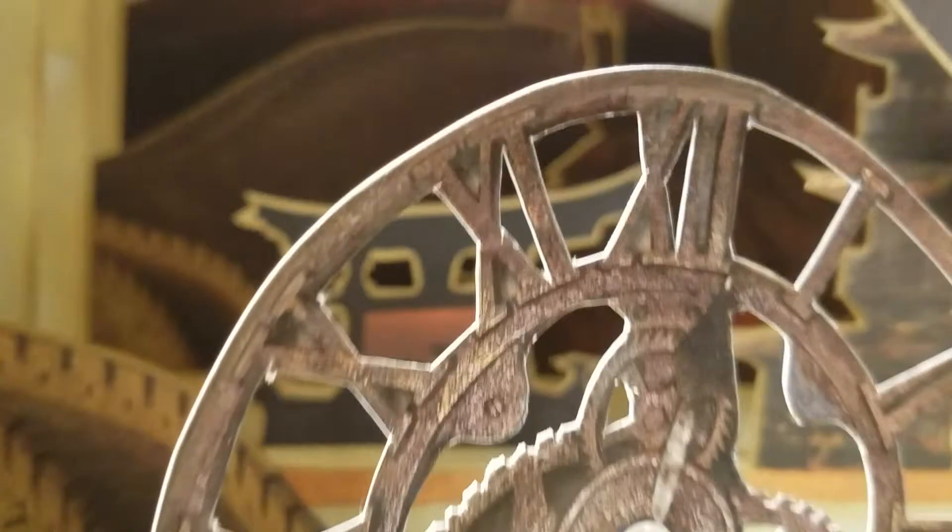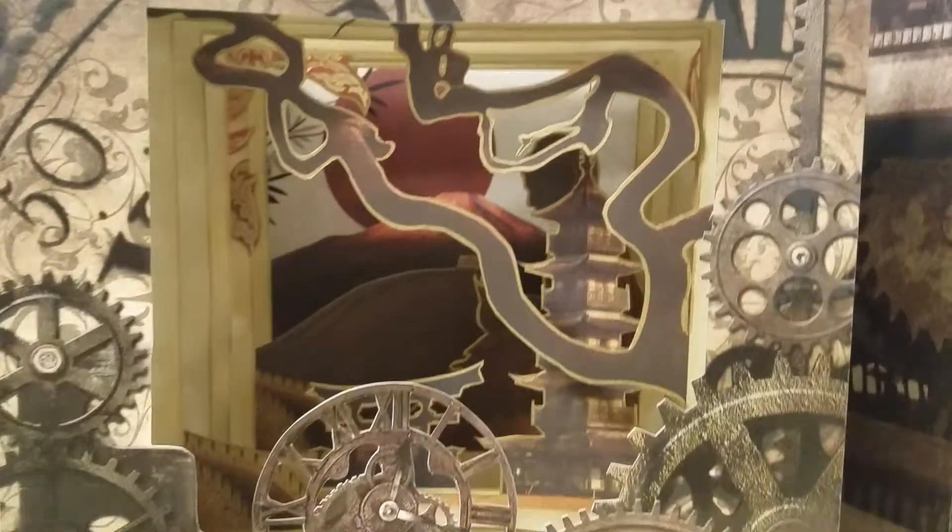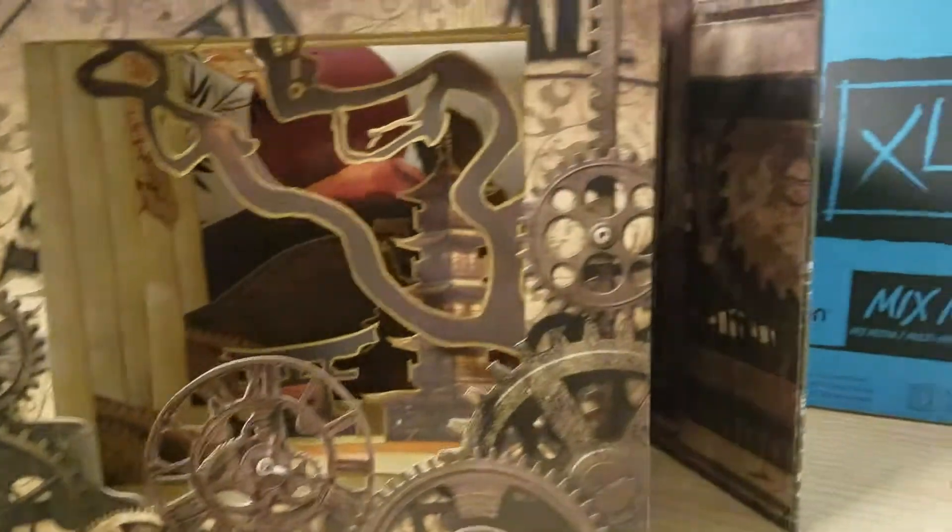I'm going into the tunnel book now — getting up close, putting my phone inside it, though I can't go too far. Isn't this the coolest thing ever? And I highlighted everything in gold.